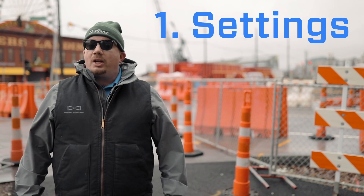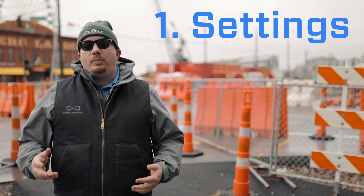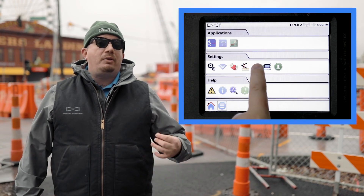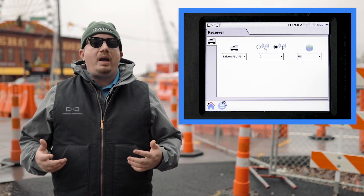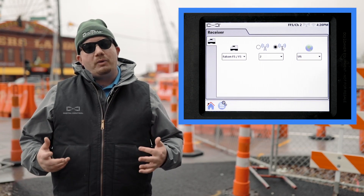Number one: settings. Check that both the locator and remote display are set to the same channel and that the remote is set to listen for the correct locator option. If either of these settings is not correct, you will see no information on the remote display.